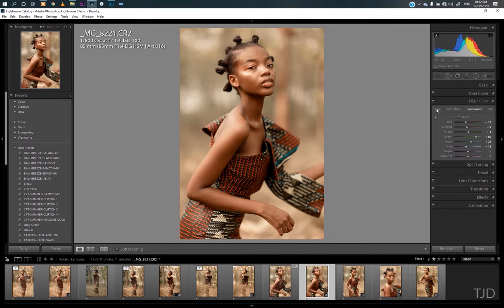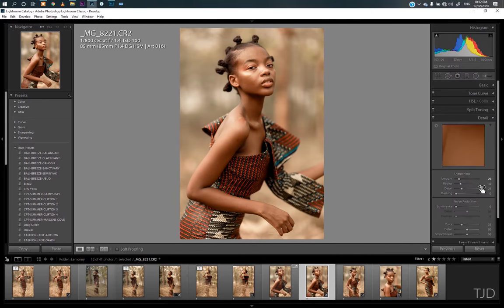Down in the HSL tab, this is definitely what I did. And in the split tone, I tried adding some yellows into the highlights and some purple or magenta-ish color into the shadows. In Detail, I tried reducing my sharpness to 20.